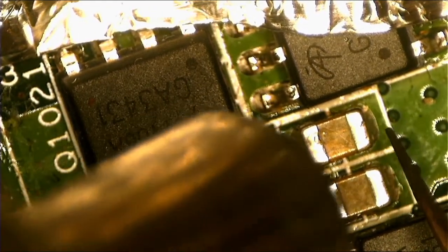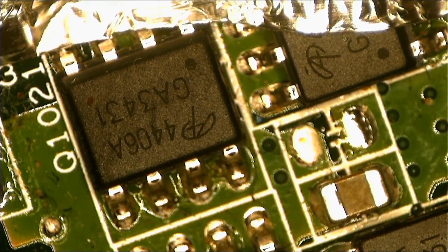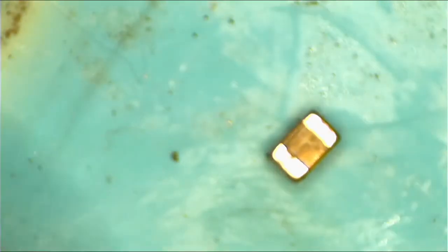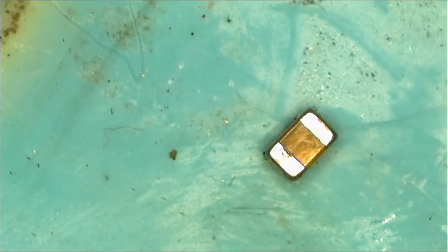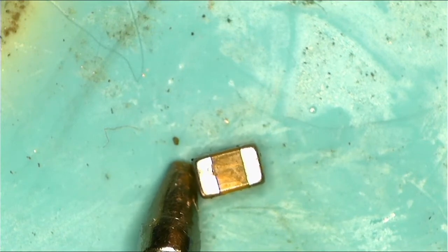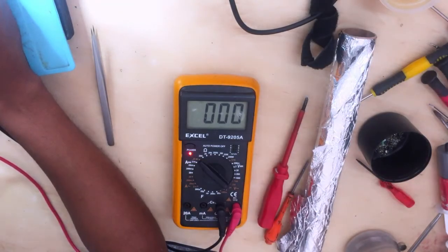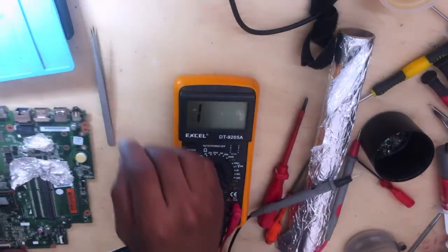Okay, let's remove the bad guy — done, that guy is out. Let's check if I'm wrong or right. I'll put them in a box, pack them. Let's check the bad guys to confirm. Let me show you under the camera as well so you'll believe me — I'm checking the bad guy, it's shorted straight to ground.